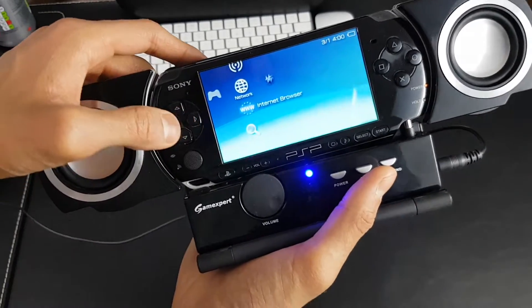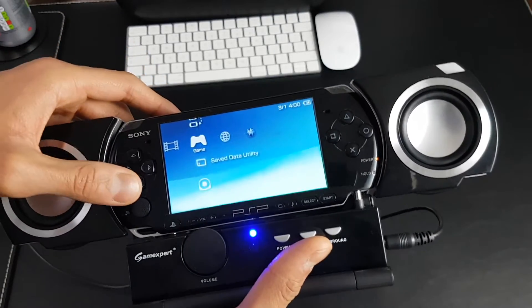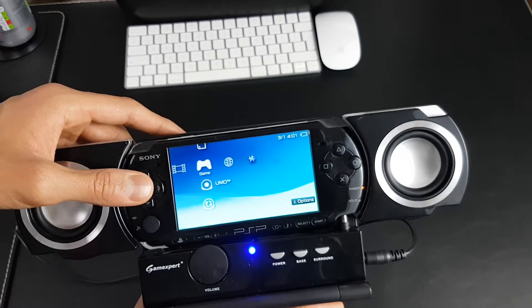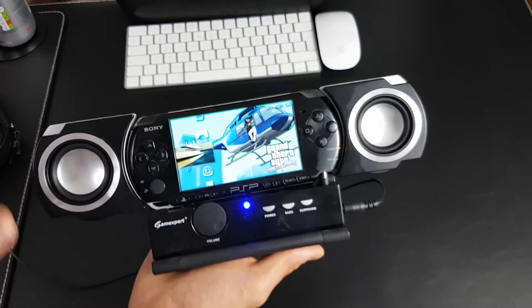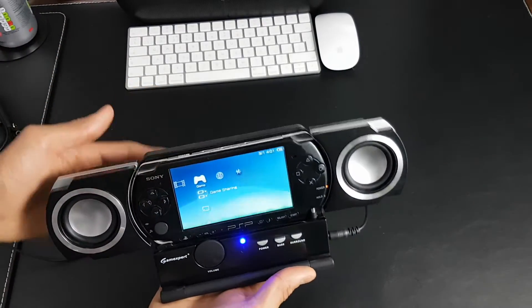You can hear the menu of the PSP through the dock. I don't want to put any games on because I don't want to get any copyright, but you kind of get the idea of what to expect. Start up with UMD — there you go, you can kind of hear what the dock sounds like. So that's a quick preview.